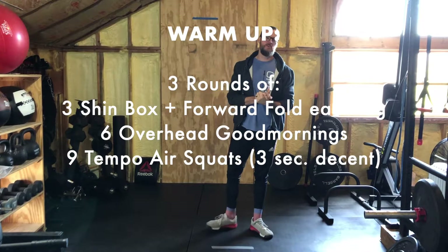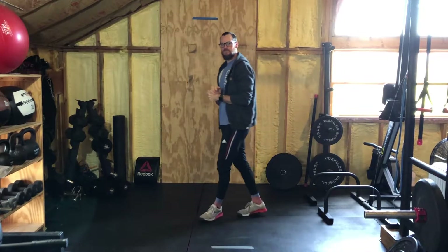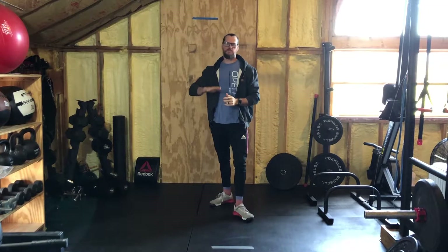Today we're gonna start with a warm-up: three rounds of shin boxes and forward folds — we're gonna do three of those. Then we're gonna do six overhead good mornings, and then nine tempo air squats with a three-second descent. I'll show you those.